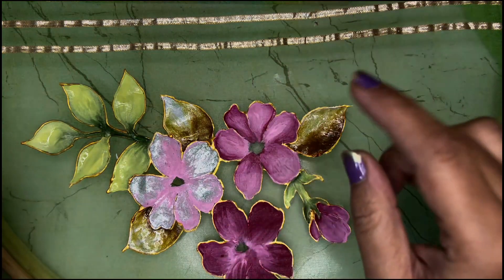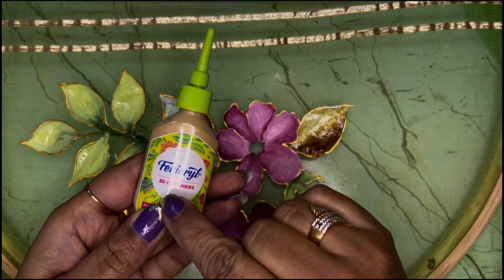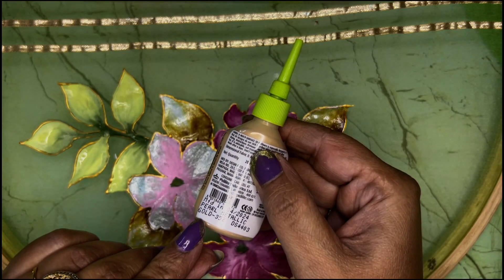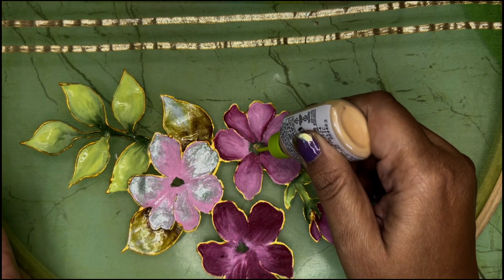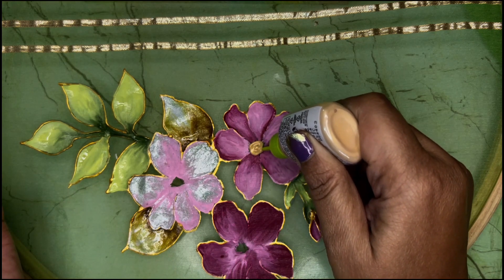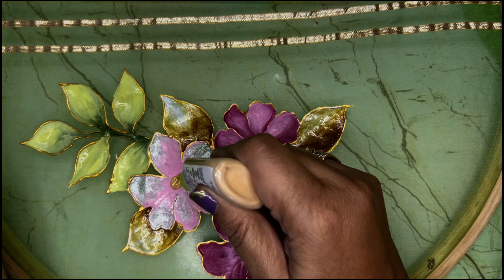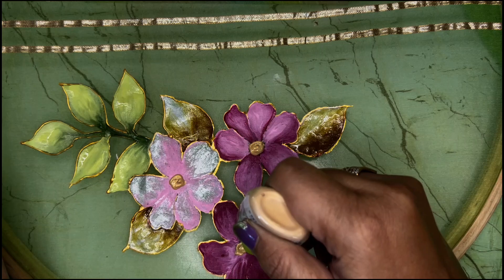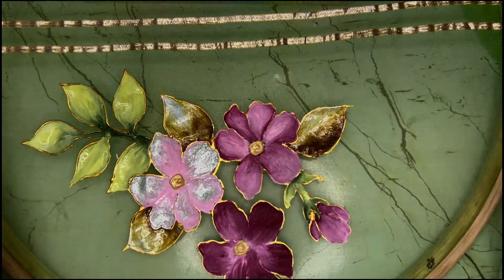The next very very interesting step is making the pollen of these flowers. I am using Fevicryl 3D outliner in pearl metallic gold shade. Simply I have to put this here in the base of each flower — same thing here in the base, same thing here in the base.